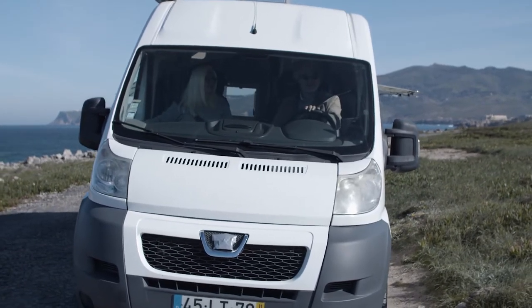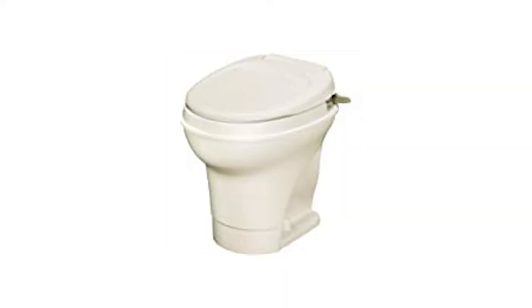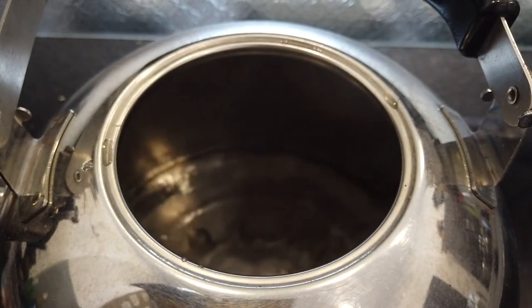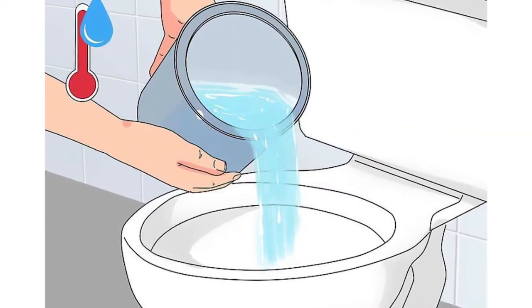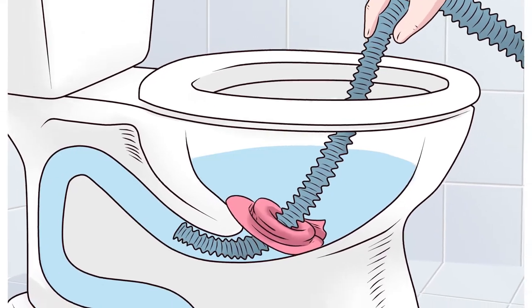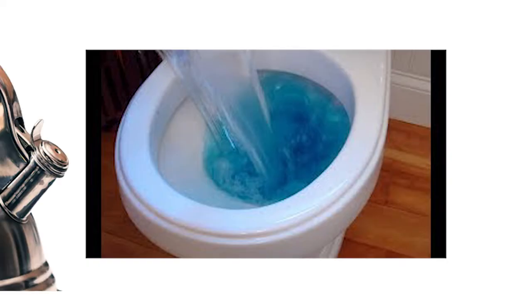Step one: add hot boiling water. For campers who spend most of their time in an RV, one important trick to remember is to add hot boiling water. This trick is quite simple — there are literally no tools required. You just have to boil water and add it while it's hot into the toilet. The hot boiling water will push down whatever is blocking the drainage system and instantly unclog the RV toilet.